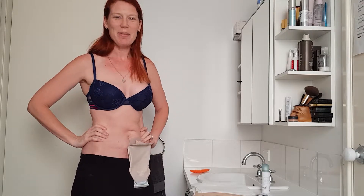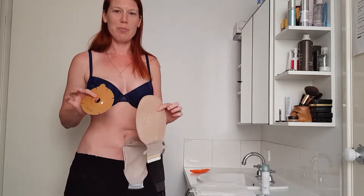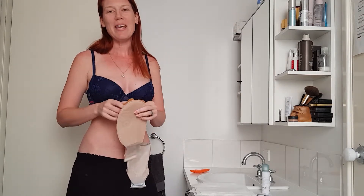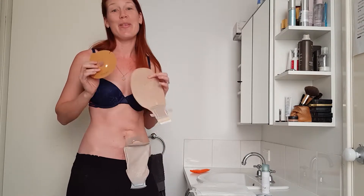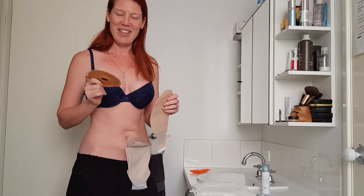Morning everyone, my name is Erin. I'm from Inside Out Ostomy. Today we're going to be trying the Harmony Duo range by Salts. There's been such a huge hype around the Be Confidence by Salts. Unfortunately, they're not available in Australia at this moment, so I thought I'd try the Salts product, the Be Harmony one, and we'd give that a go.